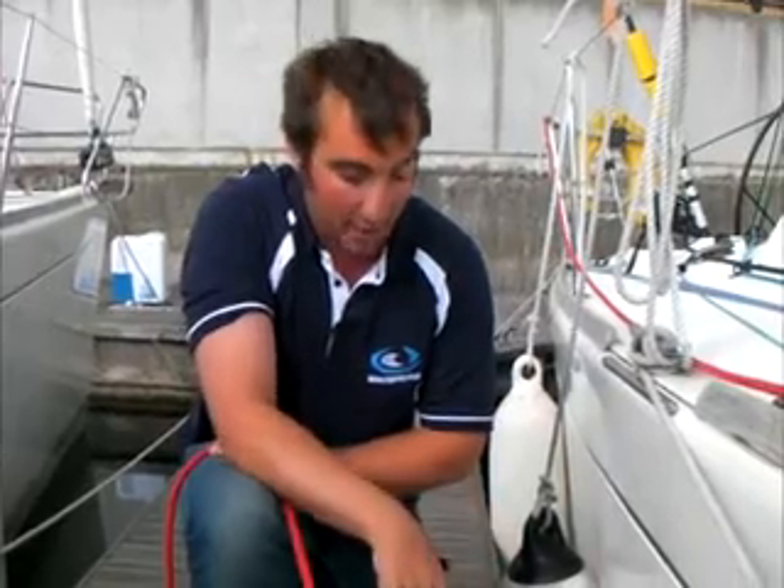Hello and welcome to iSkipper.net. This is lesson 13 and that is knots. I'm going to show you just a couple of knots that you'll find useful on your comp crew course. The first one we're going to look at is using a cleat.